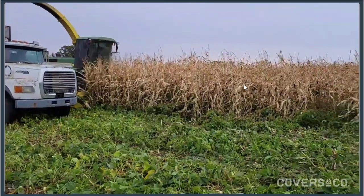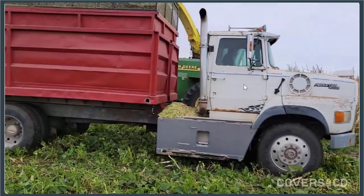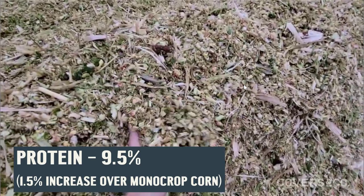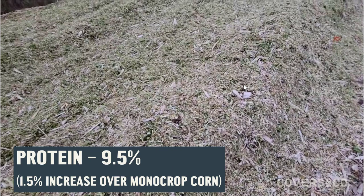You can see the soybean biomass left behind that we can graze or leave to be broken down as residual nitrogen, feeding that soil biology. From that trial we did see an increase in the protein of the corn silage. Whereas corn generally runs between seven and eight percent protein, we were seeing protein levels in this corn of nine point five percent, which is pretty exciting given that corn is high energy but lacking in protein.